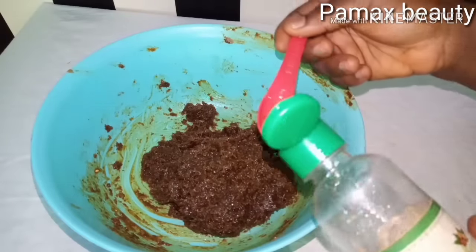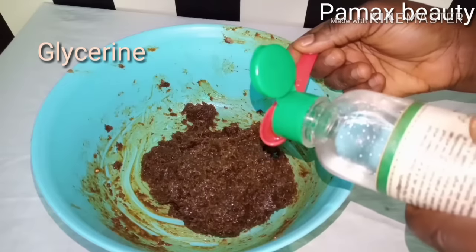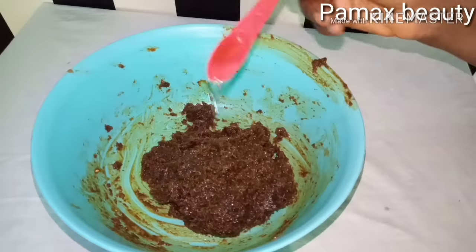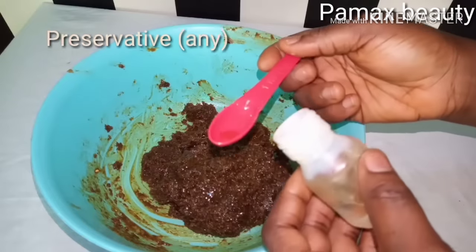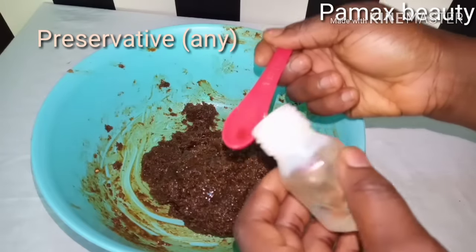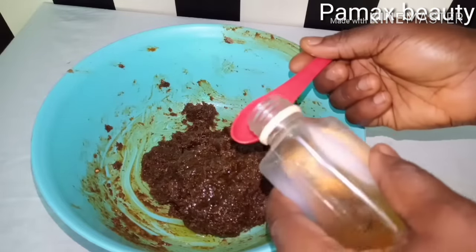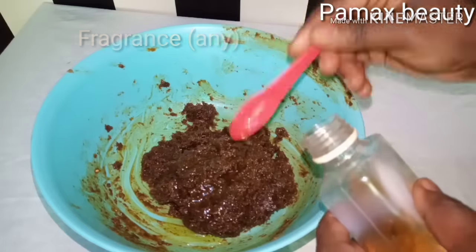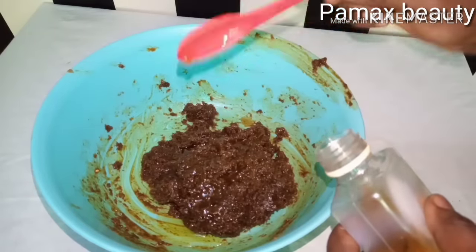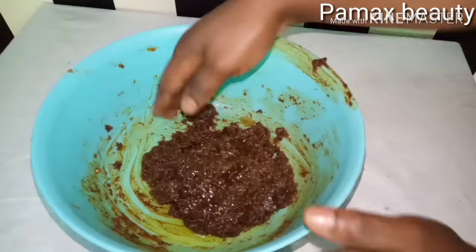The next thing I'm going to add is glycerin — one teaspoon of glycerin is okay, or a few drops. Then my preservative — I'm going to add one teaspoon as well. The next thing to add is my fragrance; this will make it smell very good and have a sweet smell. Half a tablespoon of fragrance — you can add any type of fragrance: banana, strawberry, apple, vanilla, different kinds. Now I'm going to mix it again.